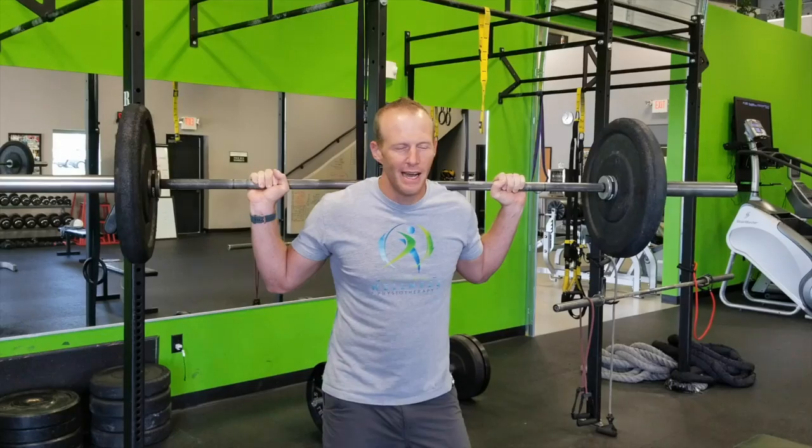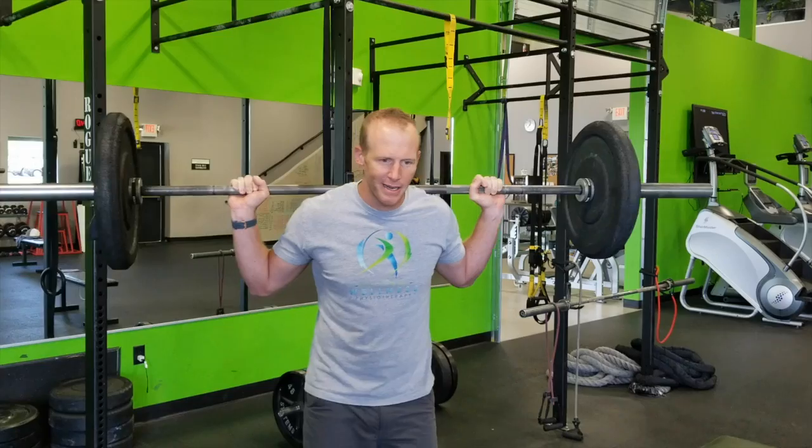A lot of times we think that for us to increase our muscle strength, all we have to do is lift more weights. I was recently turned on to a study from our friends at Garage Gym Athlete — we'll link to their podcast below — that talks about this, and we'll also link to the study.